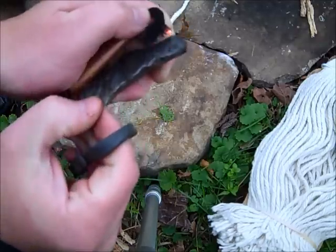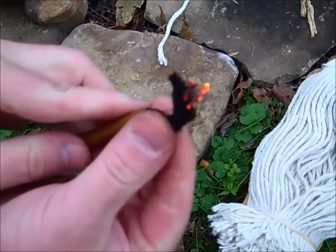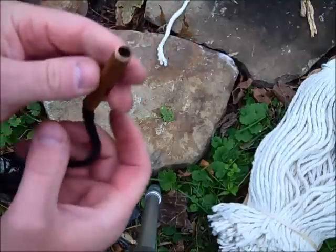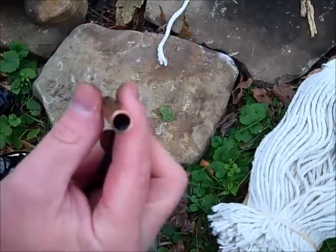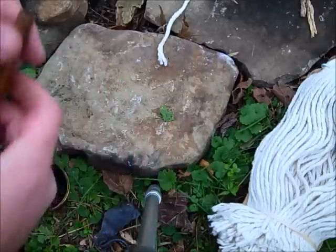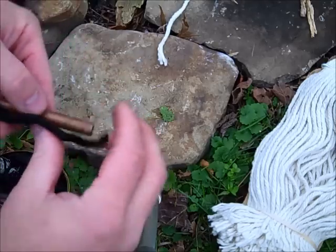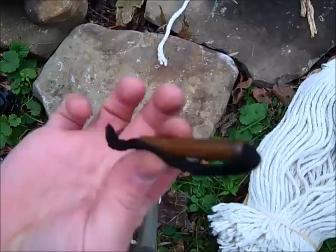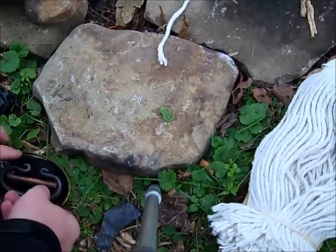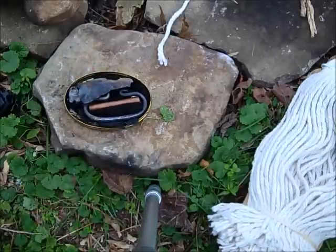As you can see, I already got some ignition there. And then if I want to extinguish it, I can just pull it back down in the tube and it'll go out. It takes a minute or two to go out. But this is just an easy way to hold on to it and utilize it. It also keeps it protected a little bit inside my case for my fire steel set.